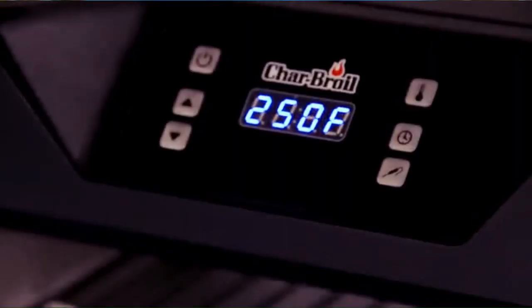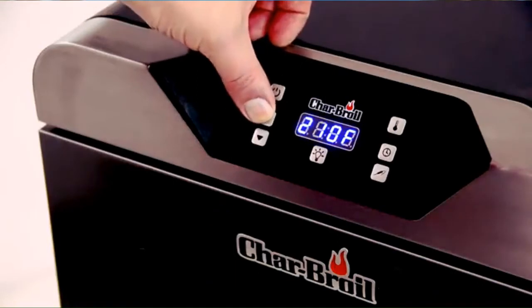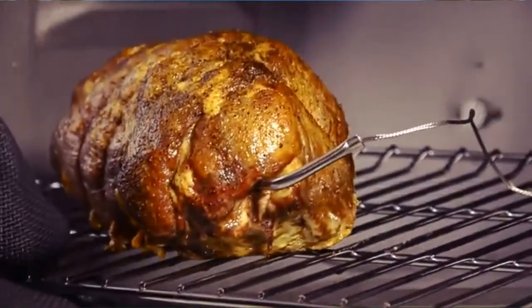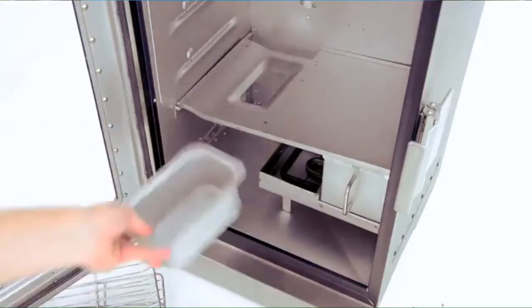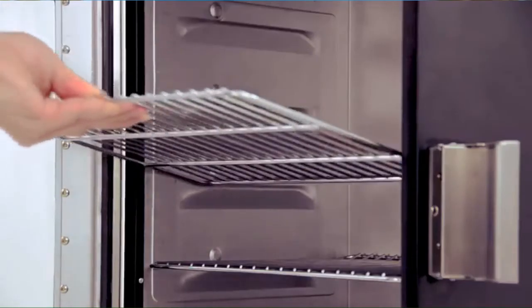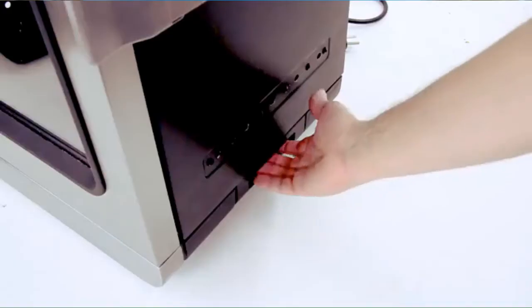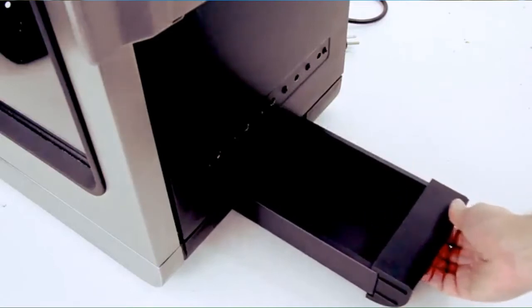Intuitive controls: we've designed digital controls you'll understand instantly, and they'll alert you when your food is done and keep it warm until you're ready to eat. Functional interior: all the thoughtful details inside make cooking carefree and easy — configure the grates for whatever you're cooking in seconds, and cleaning up is a snap with our side access grease tray.